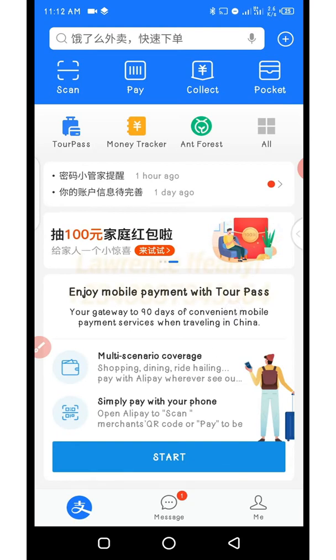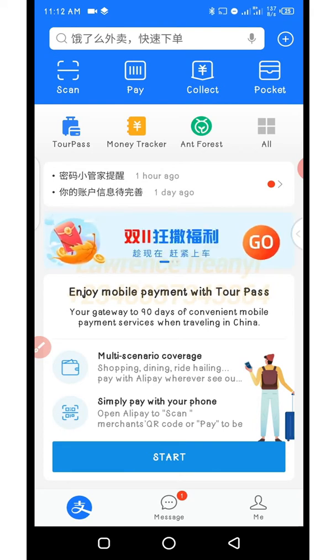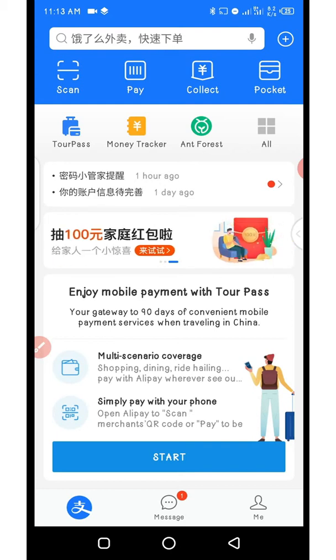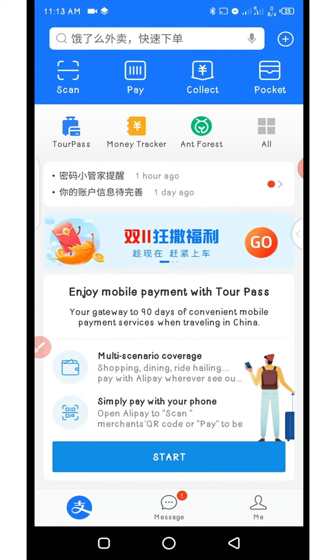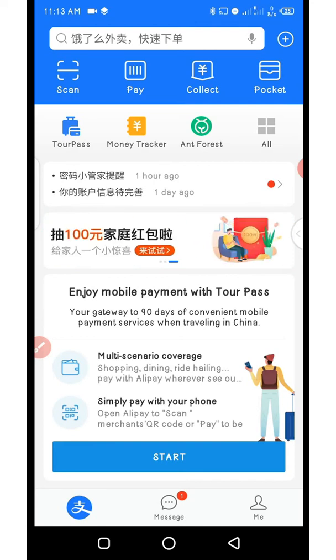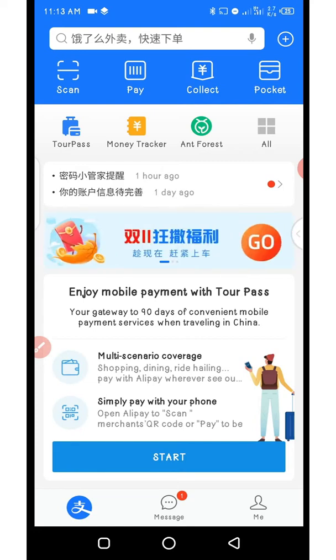For activation you only need your international passport or even your national ID card, and then a Mastercard — that is what you need to activate your TourPass. Once you're done with this you can start funding your TourPass with your local bank card, be it First Bank, UBA, GTB, Access, or any bank card that allows online transactions. It applies to other countries too — whatever country you are coming from, you can also use TourPass.